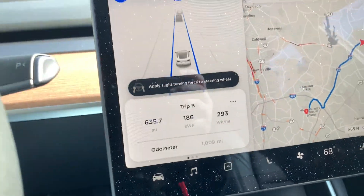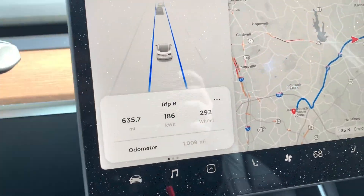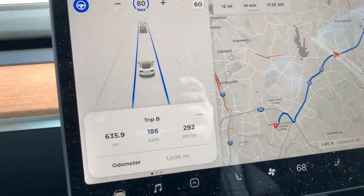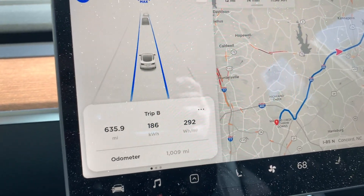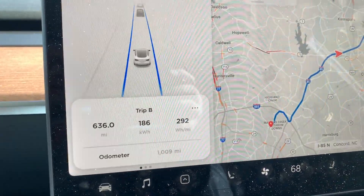I missed my mileage going over a thousand miles — my first thousand miles on my car. I missed it by nine miles. Oh well, that's all right. So I'm one third of the way before my first maintenance.